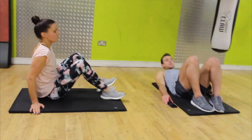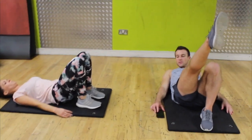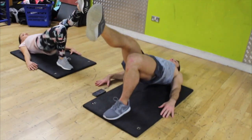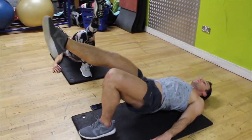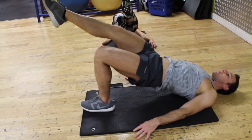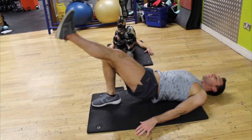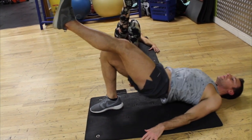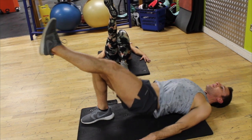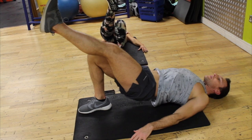Five minutes on the clock. We'll start with left leg down, right leg up — three, two, one. Ten reps each side — remember getting as high as you can. You'll feel it on the back of the leg as well, so don't worry about that.